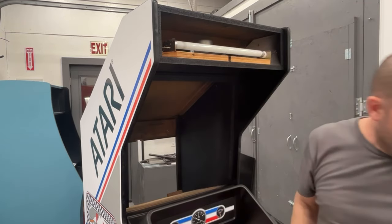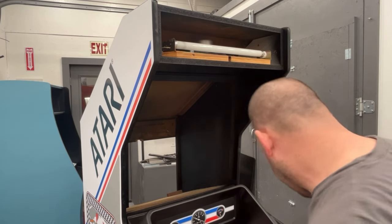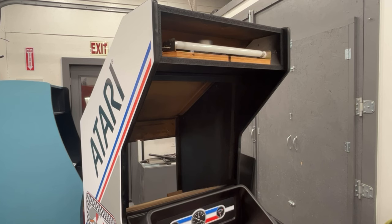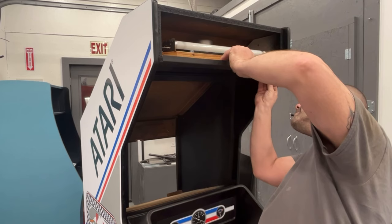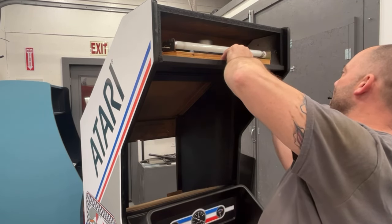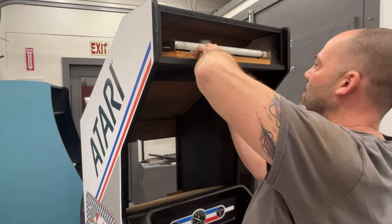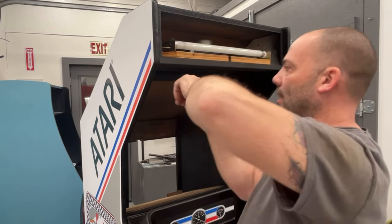Let's go ahead and lightly put the bottom bracket on for the marquee, and then I have to go grab the marquee. I don't tighten them all the way at first just because this can slide in and out a little bit so you can get the marquee in there.